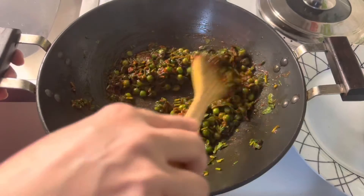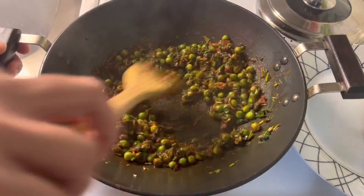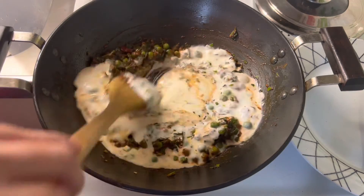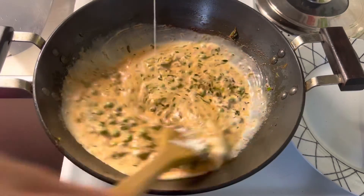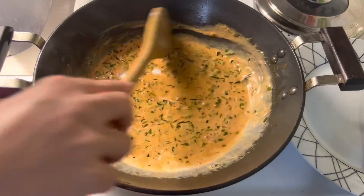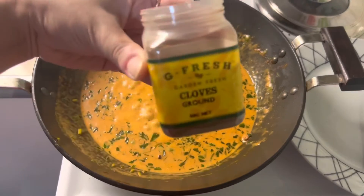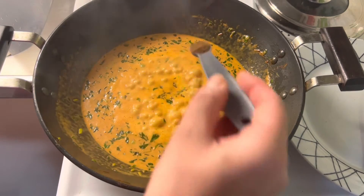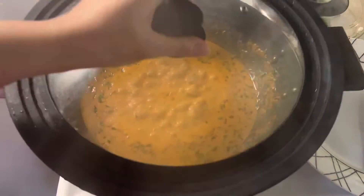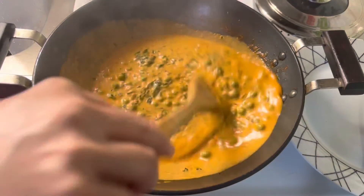Stir occasionally. Now mix in cream and let it boil. Mix in clove powder, cover, and let it cook further on medium heat until the curry turns thick and everything blends well. Stir once or twice in between.